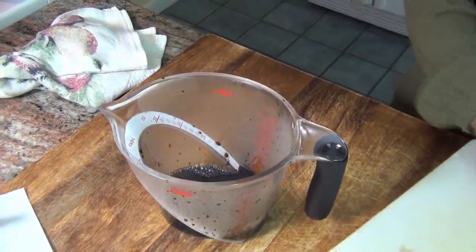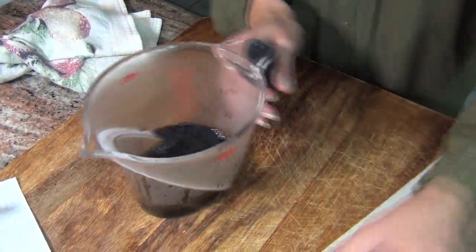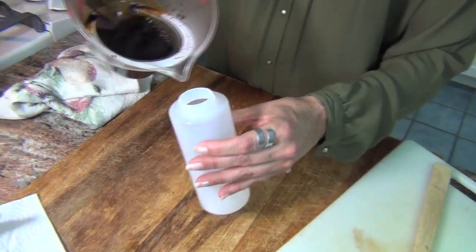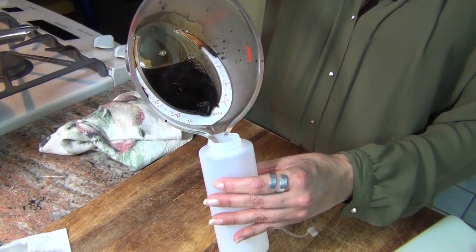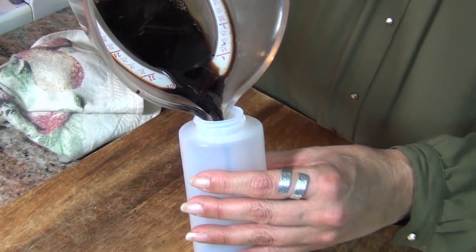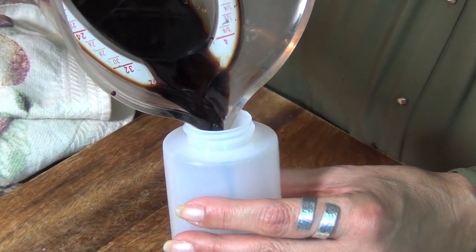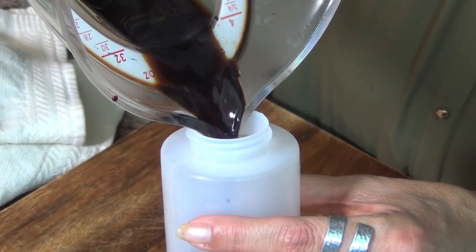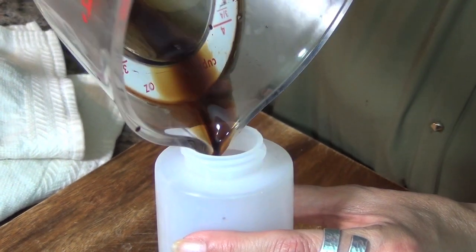You're going to get rid of the solids, and now you're going to put this into a squeeze bottle. These squeeze bottles, you can buy them anywhere — I buy them at Bed Bath & Beyond, and Walmart carries them too. Just put that into a squeeze bottle and store it in the refrigerator.